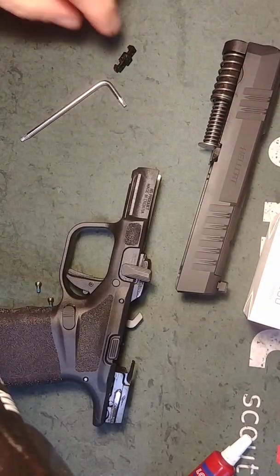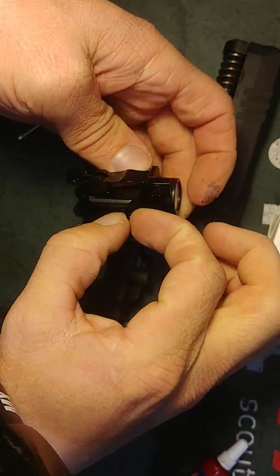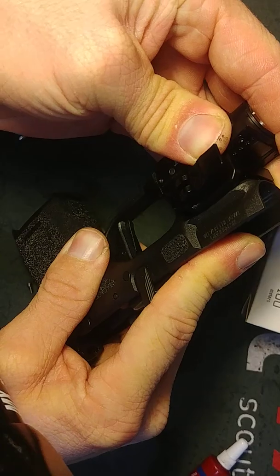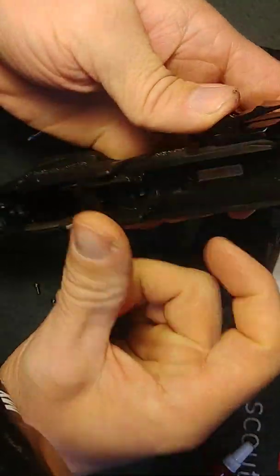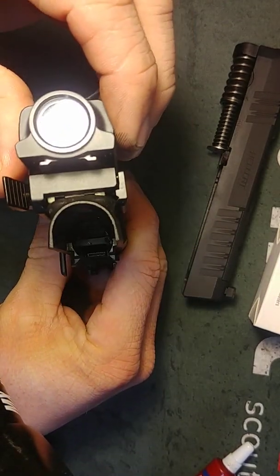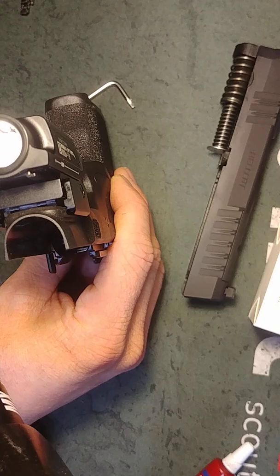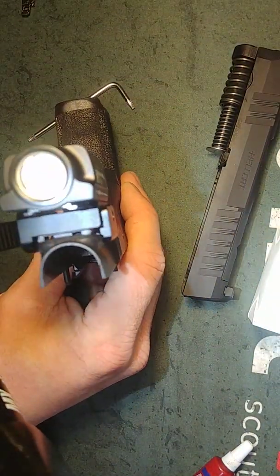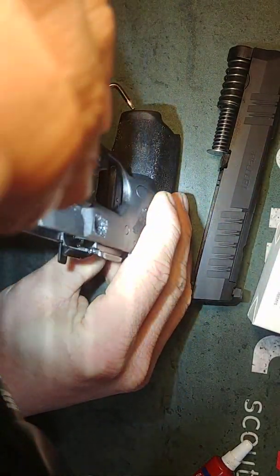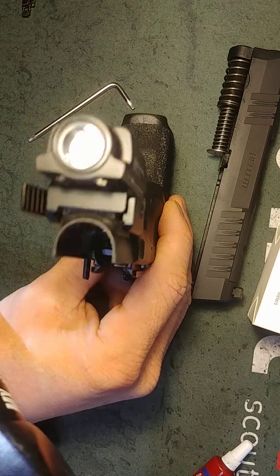I'm not going to put the screws in while I do this, just to save time. Here's the Glock adapter — I'm going to place that in there and put this on. It's got a spring in it so it makes it easy. You can see there's a rail — I'm trying to get that on right there. You can see it doesn't fit; this block right under here is too thick. That light is very bright.